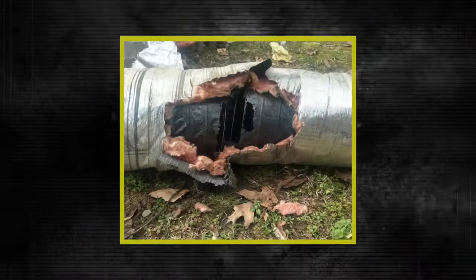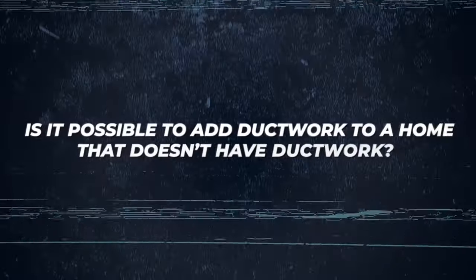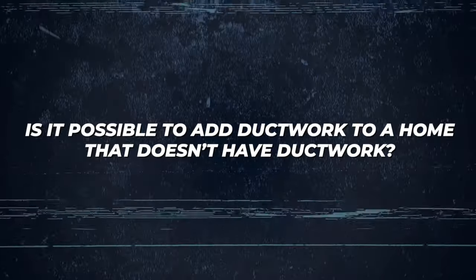The downside of FlexDuct is that if you have a rodent problem, rodents can chew through FlexDuct, whereas they won't do that with standard steel hard pipe — obviously, because they're not going to chew through steel. Now, if what you tuned in for was to know whether it's possible to add ductwork in a home that doesn't have ductwork, we will talk about that now.